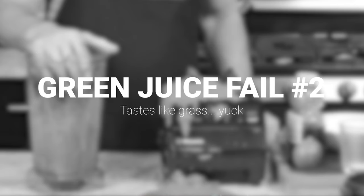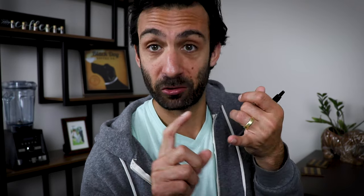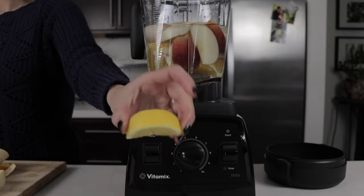Maybe you added too much greens — that's okay. To balance out that really overly green juice or green smoothie, add some ginger and lemon. That'll add a sort of brightness to it and kind of help balance things out a little bit.